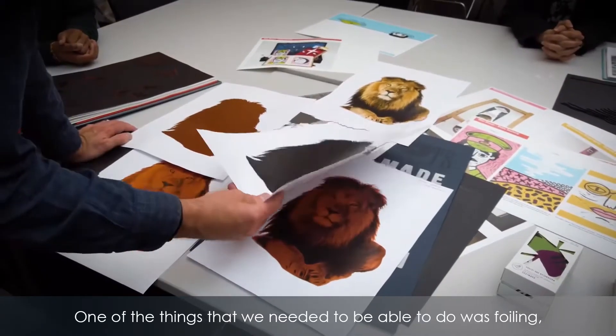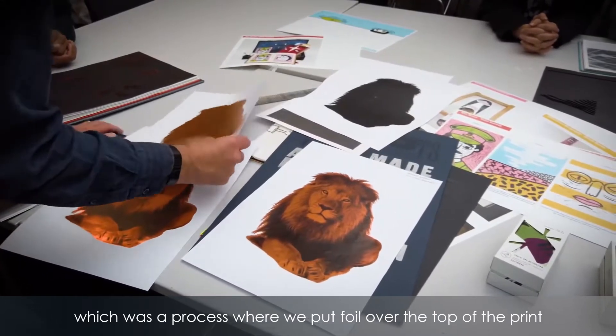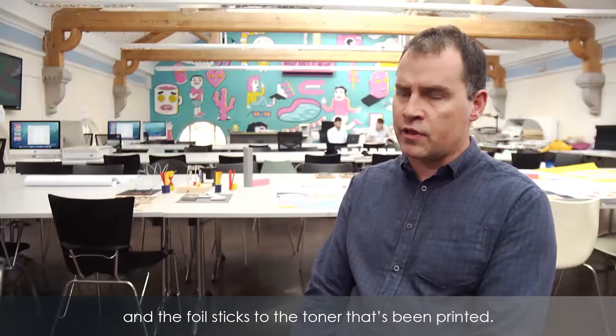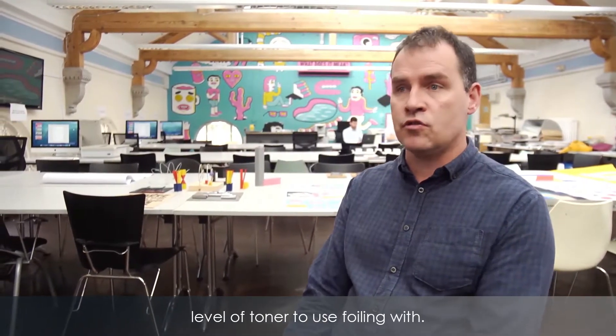One of the things we needed to be able to do was foiling, which is a process where we put foil over the top of the print and the foil sticks to the toner that's been printed. The Oki provides us with a far denser level of toner to use foiling with.